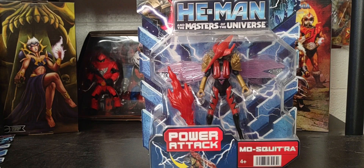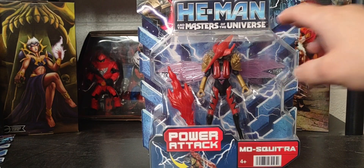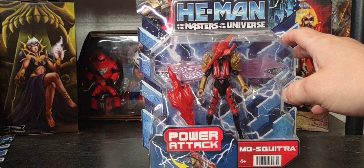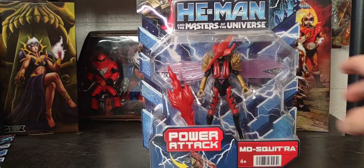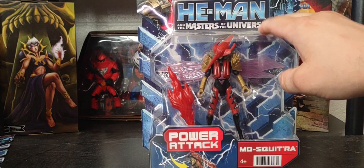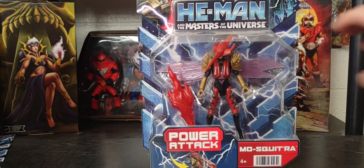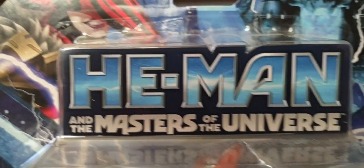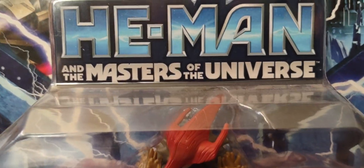Here she is in the packaging. I do not have a loose version of her because she was pretty much an online purchase and I could not find her at retail. We'll also be comparing her to her male counterpart, Mosquitor. This is not the first time this show has done a gender swap on a particular figure. Here she is in the packaging.